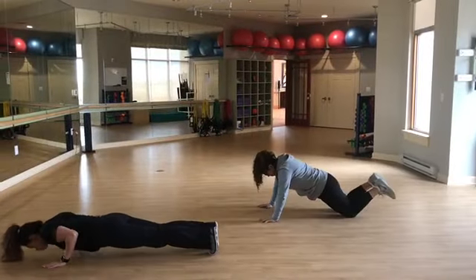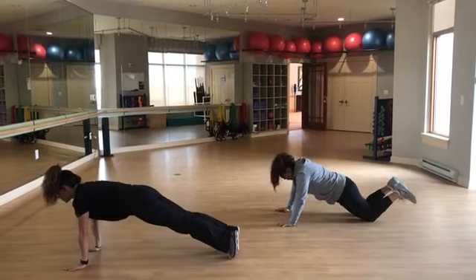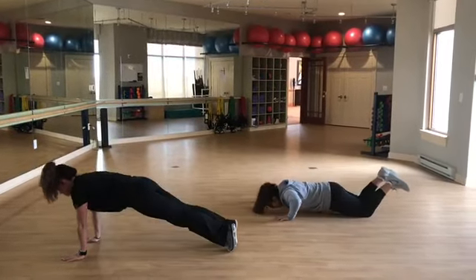Our second movement are push-ups. On the right, you will see a modified version, and on the left, you'll see an advanced version. You will complete 15 reps.